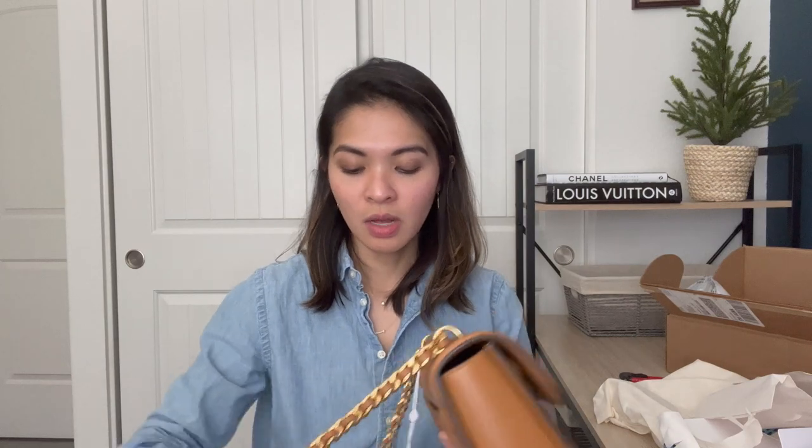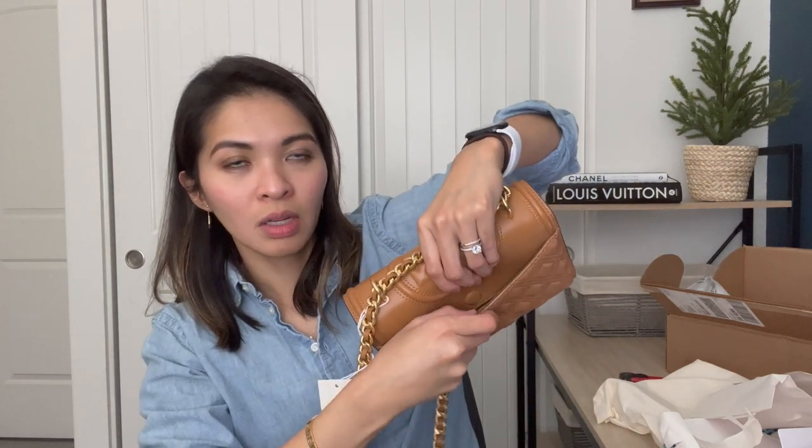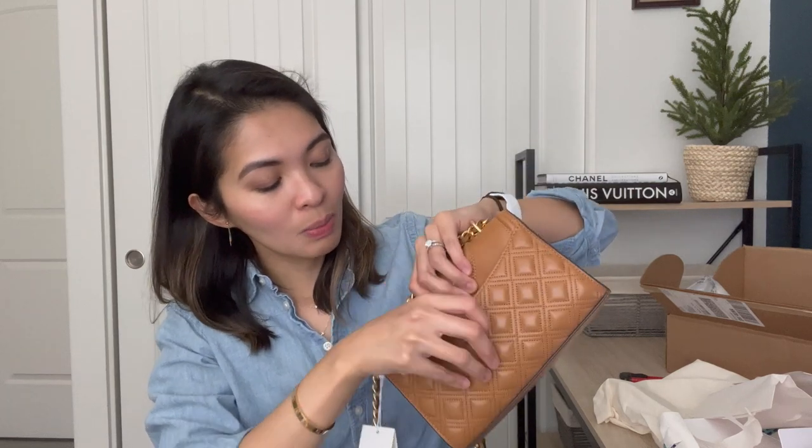The back has a little back pocket — it's pretty substantial. Depending on your phone, you might be able to fit it in there. My phone is the iPhone 13 Pro Max so it won't fit, but if you have a smaller one you can definitely put that in here. It's got a strong magnet on the back as well, though not as strong as the front flap magnet.